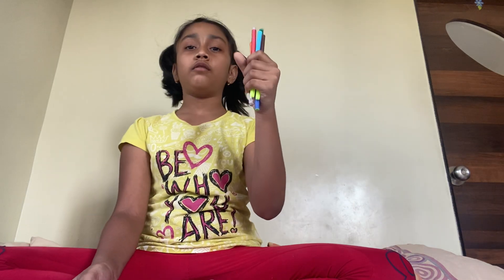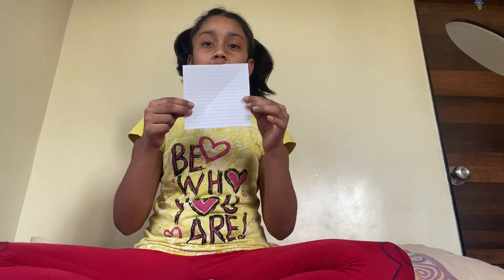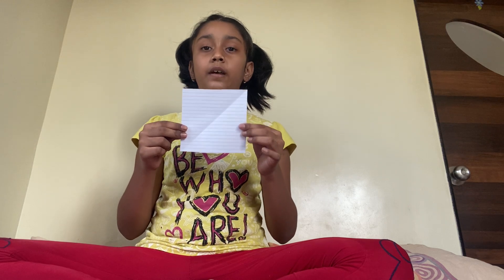Today we are going to do a paper craft — a bookmark. We will be needing markers, one pen, some stickers, and a 15 by 15 square paper.